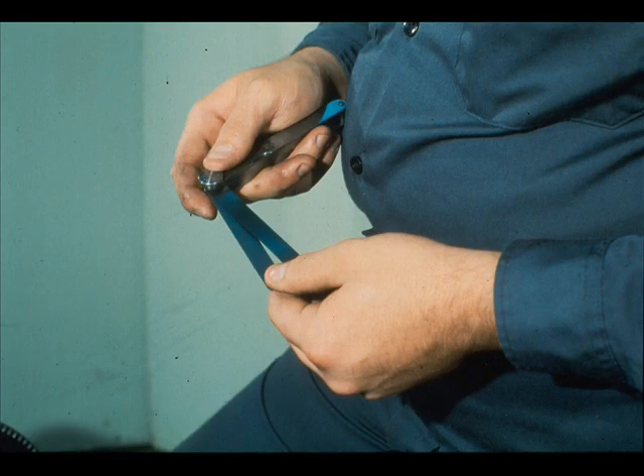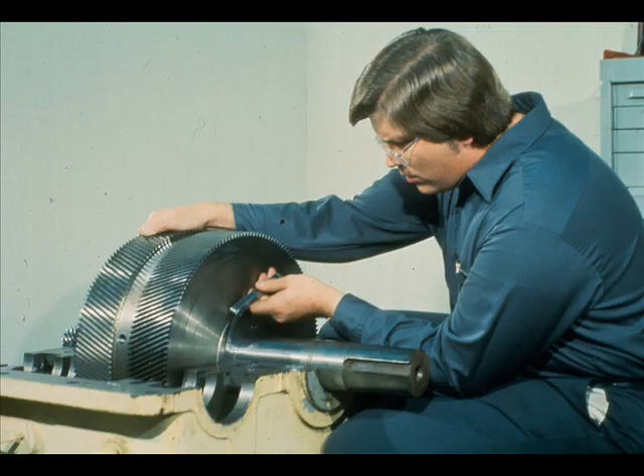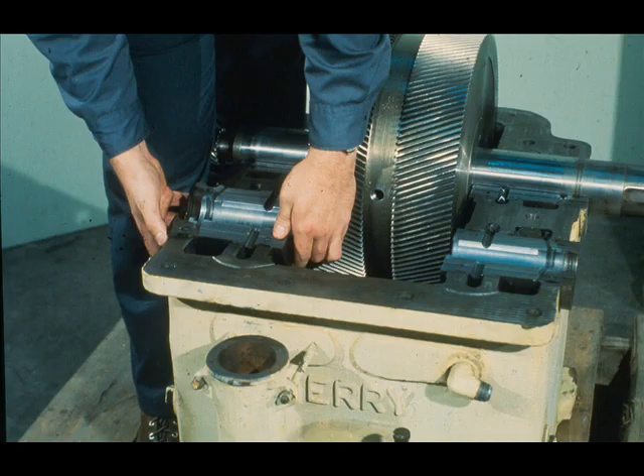Then with a set of feeler gauges, measure the clearance between the thrust face of the opposite bearing and that of the thrust runner on the gear wheel, as this workman is doing here. This measurement is the gear float within its bearings and should not exceed that allowed by the manufacturer's specifications. Now using half of this clearance as a gauge, center the gear wheel within its bearings.